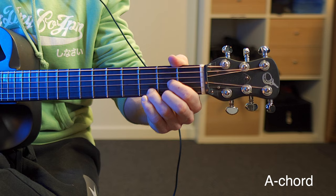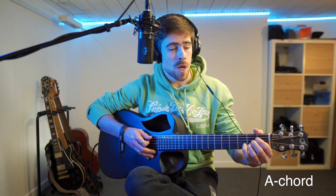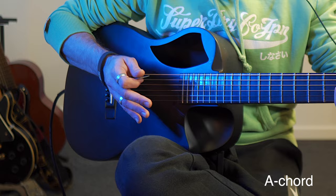After that we have the A chord. So we reposition our fingers and we will place all three of them right underneath each other on the second, third, and fourth string. Then we play the five lower strings, and then we have the A chord.